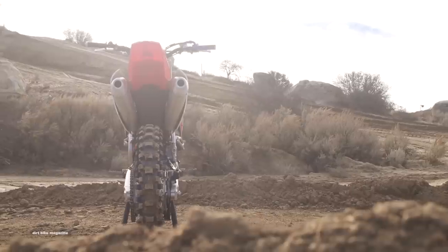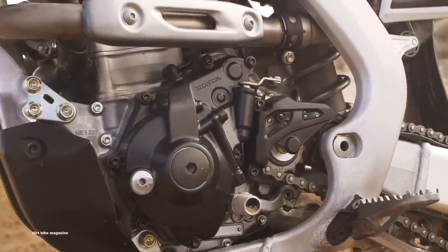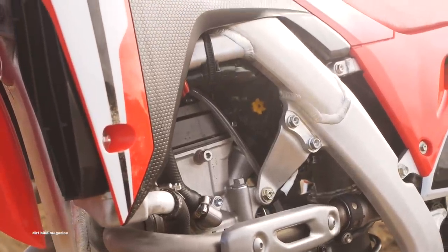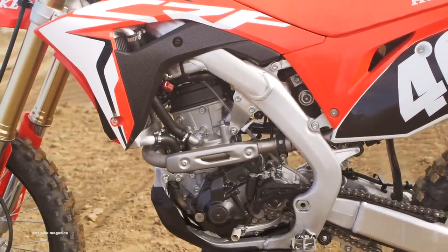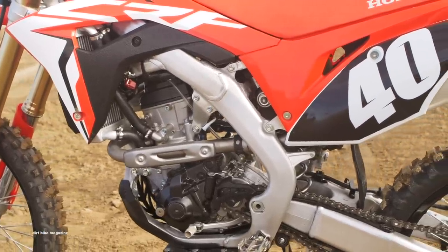The bike did do very well in our 2018 shootout, finishing third overall. Everybody really liked the way that it handled with the return of a spring fork and the addition of an electric start, but it was on the heavy side and it did lack a little power down low. For the complete specs on the 2019 Honda CRF250R, go to DirtBikeMagazine.com. We're going to go ride this thing.